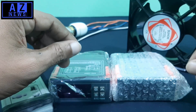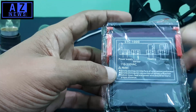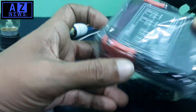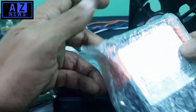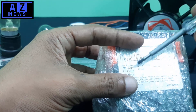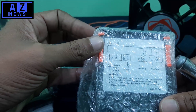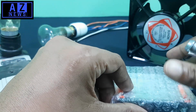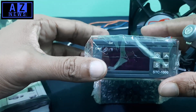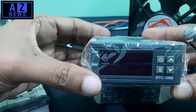We will just explain what type of STC-1000 we have. If you look, this is the STC-1000. This is a 110 to 220 volt AC device, and we also have the DC version. DC 12 volts is marked, but both circuits are currently activated with the same method. We will work with the AC circuit today.